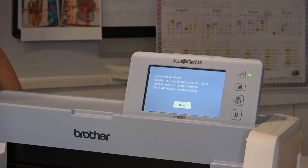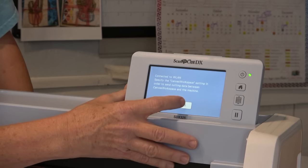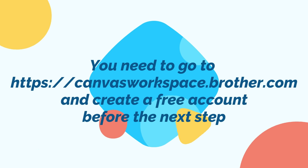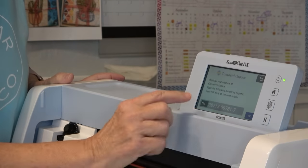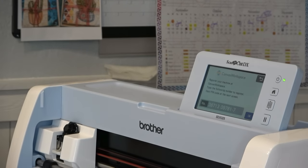Now it is connecting to my wireless local area network — that's my Wi-Fi. It says: connection to WLAN successful. Specify the Canvas Workspace setting in order to send cutting data between Canvas Workspace and the machine. So I'm going to touch Next — that was successful connecting it to the wireless network. Now it says: register the connection between Canvas Workspace account and the machine in order to send data back and forth. I'm going to tell it Next. Now it has given me a number to put into Canvas Workspace — register your machine at Canvas Workspace — so I'm going to go on my laptop right now.